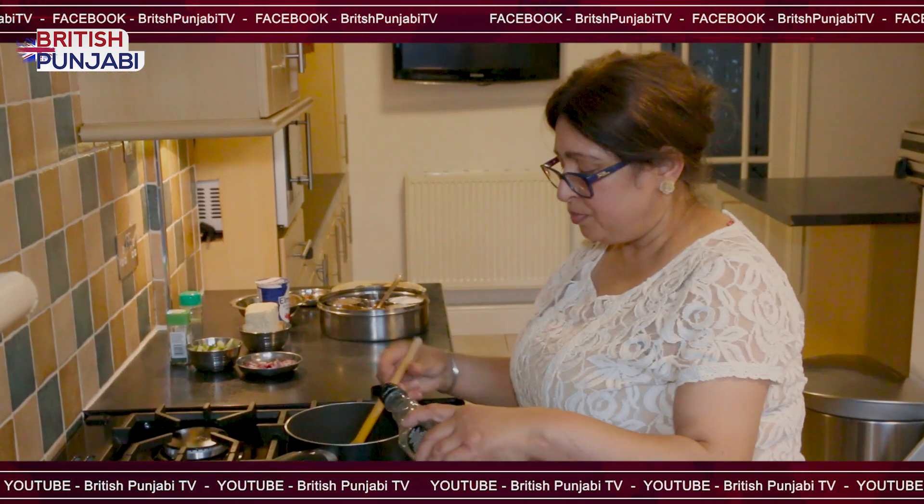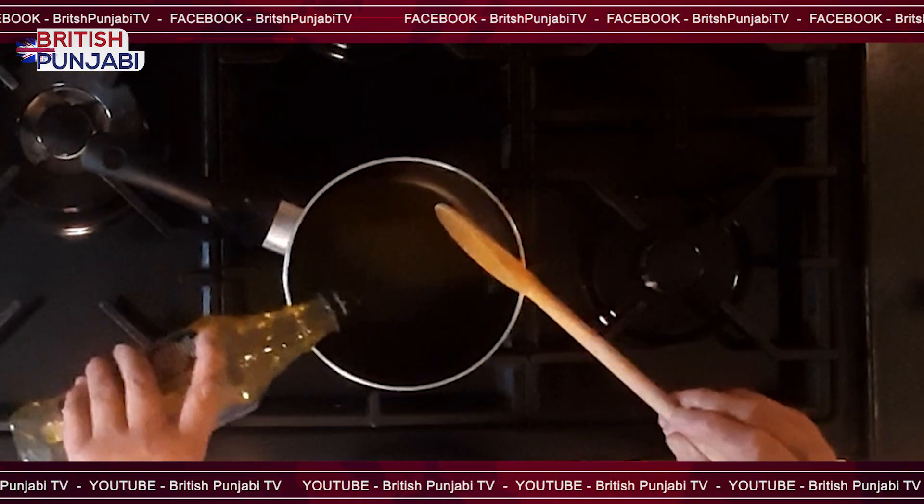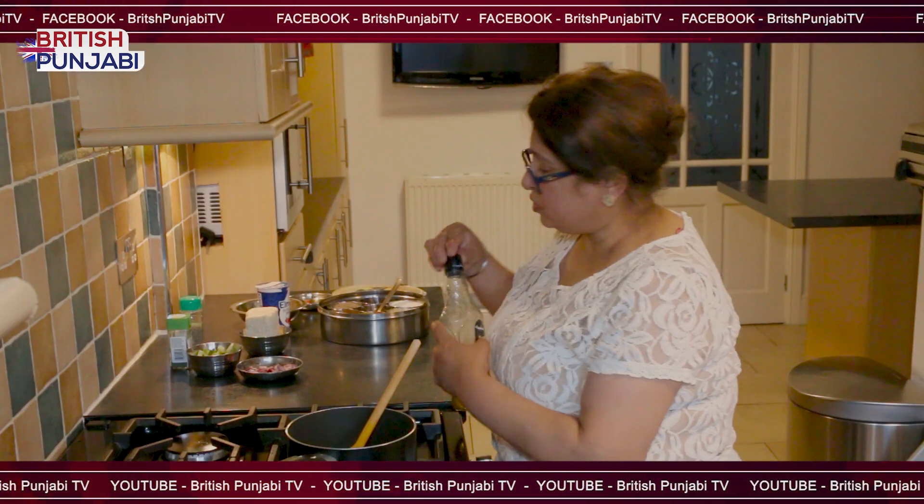I'm just going to add olive oil — just not too much, just a little bit, because I don't want it too greasy.